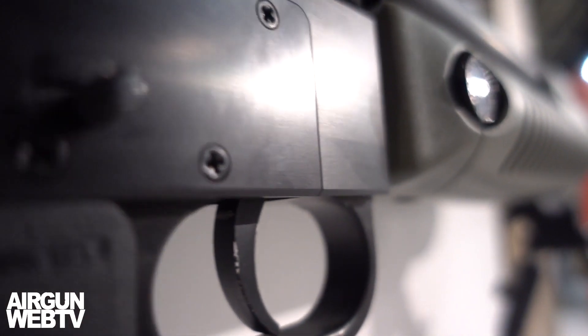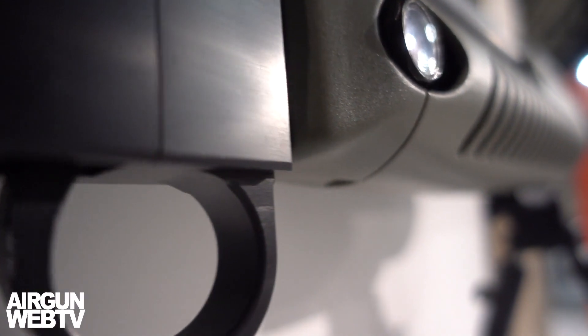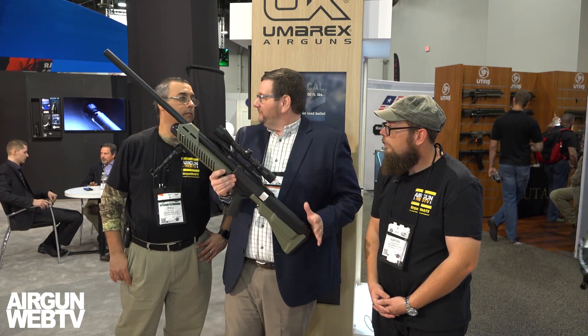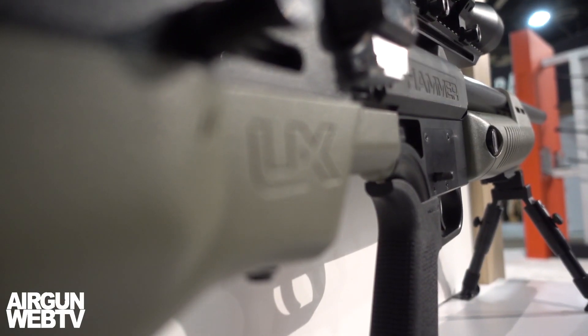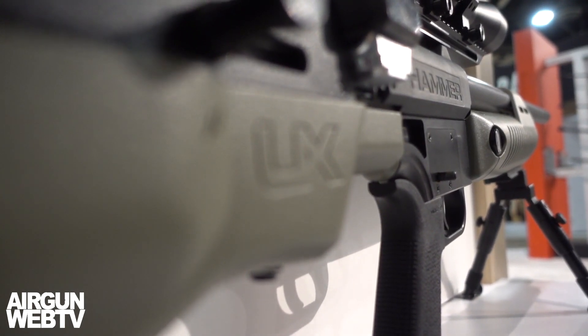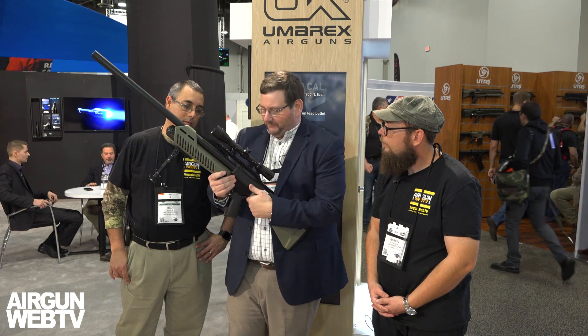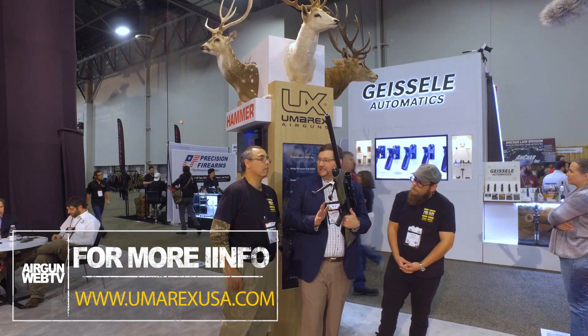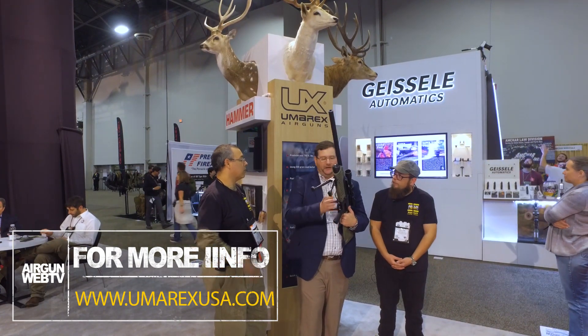First and foremost, we're talking about a 50 caliber air rifle. What we've got in here is a two-shot magazine. We're able to achieve over 1,200 feet per second with a 200 grain lead projectile. So you've got a tremendous amount of energy out of this gun. The two-shot magazine comes with an aftermarket Magpul grip, so if anyone wants to customize with a specific Magpul grip they like, you're going to have that option.